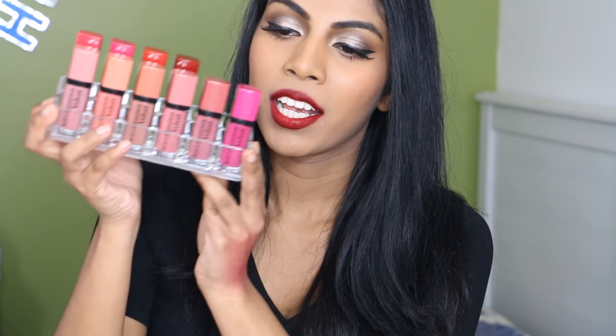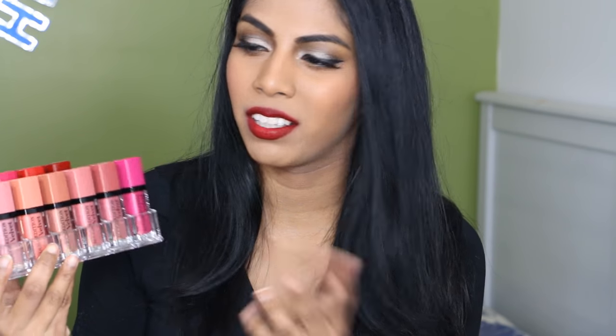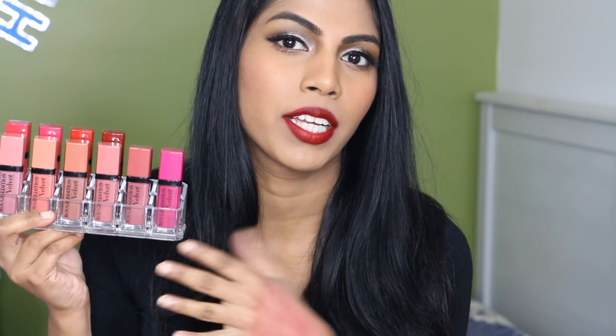Hey guys, it's Juana. So today I have a review and lip swatch video on my Bourjois Rouge Edition Velvets collection. I've got 10 shades here. They do have heaps more shades in their range, but I've only got 10. Most of this was purchased by me and like 4 shades was sent to me by the PR company. I absolutely love these and I want to share my thoughts on them, swatch them for you guys, so it's easier for you to purchase.